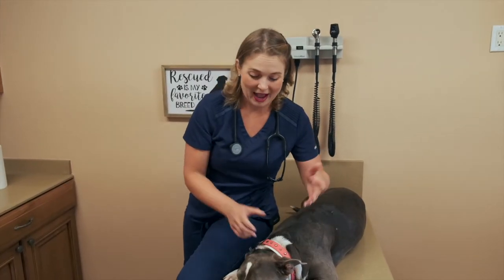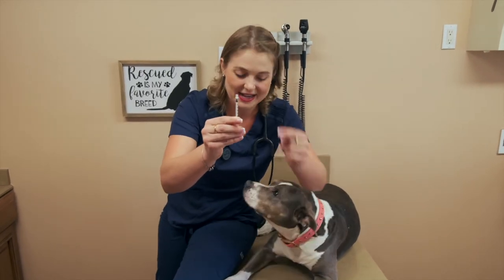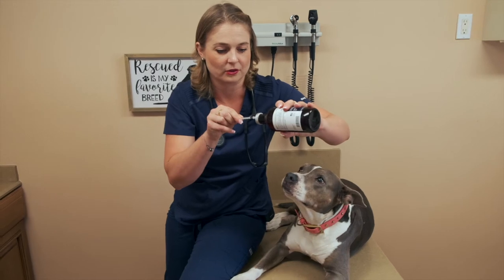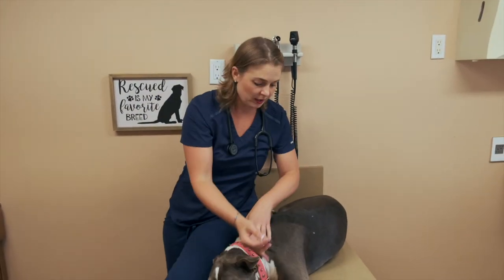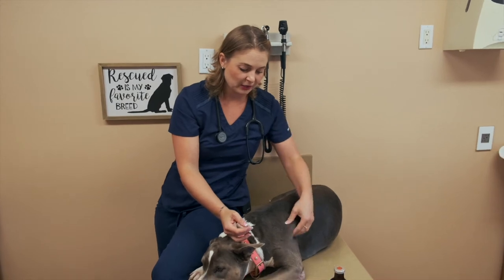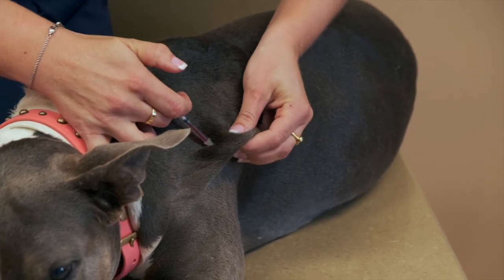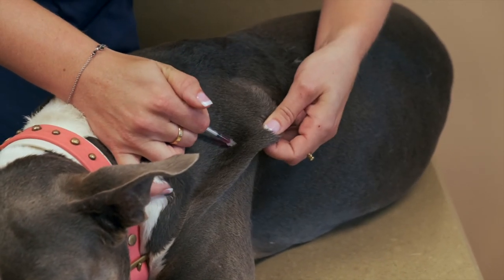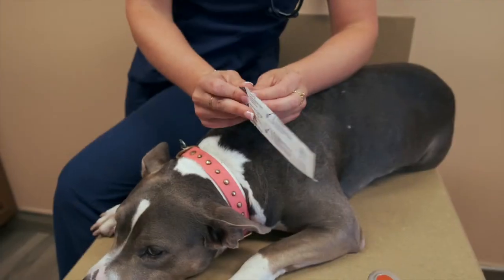Let's practice some more. I'm going to give her a shot of B12 — this is super harmless, but for the sake of this video we'll use it. We're using an insulin needle, which has the tiniest needle — it literally looks like a bee stinger. I'm drawing up some B12 and I'm going to give this to her in her shoulder blade. I pick up a little skin and inject right into it, pressing into the skin since these insulin needles are so tiny.